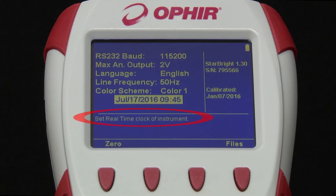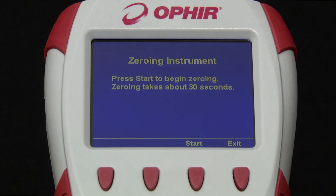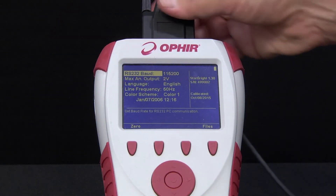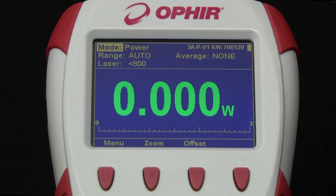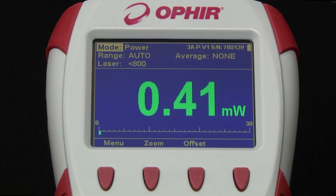Note the short explanatory text for each setting. We can also zero the instrument, which we recommend doing periodically — every other month or so — to zero out electrical biases that sometimes build up. When we now connect a sensor, note how the Starbrite automatically restarts as it reads the sensor's calibration and related data stored in the sensor's EEPROM.